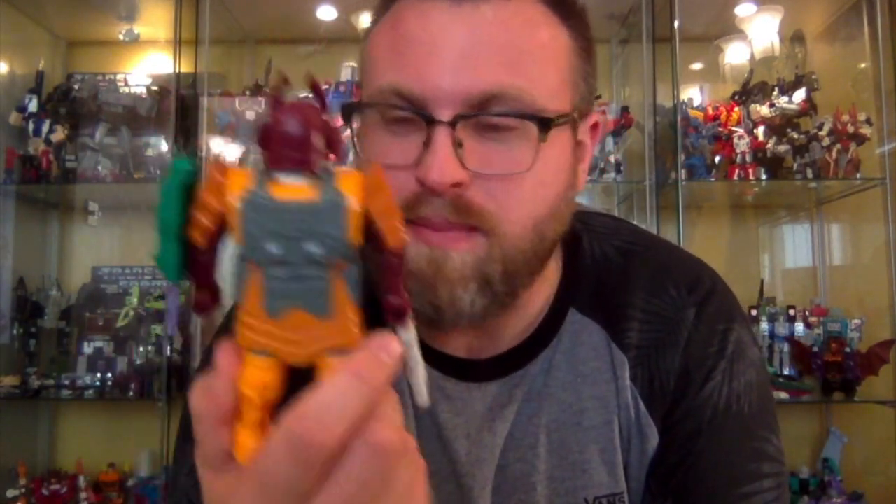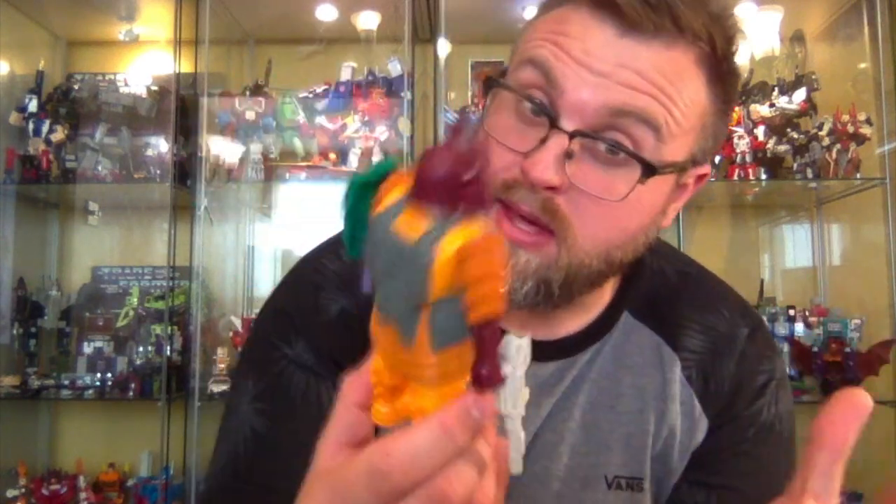Speaking of stickers, I was going to order some repro labels for him but I don't think he actually came with any originally. On all the stock photos I've seen of the original G1 Bludgeon there aren't any stickers, which is a bit odd. Octopunch and Stranglehold seem to be the same, so maybe they just didn't have them.